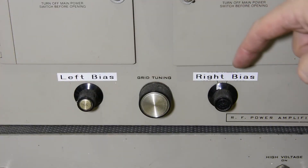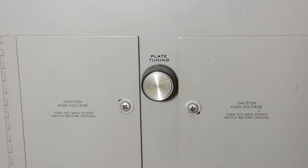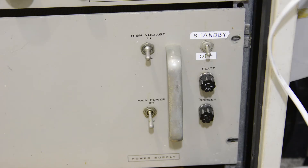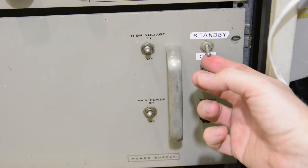Controls include adjustments of left bias, right bias, and grid tuning, plate tuning, antenna coupling, and antenna matching. Switches for main power, high voltage, and to enable the PTT standby line.